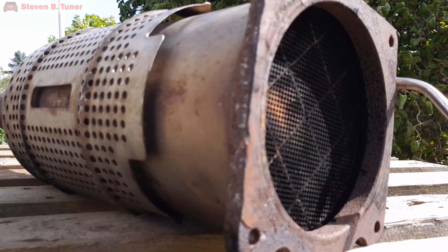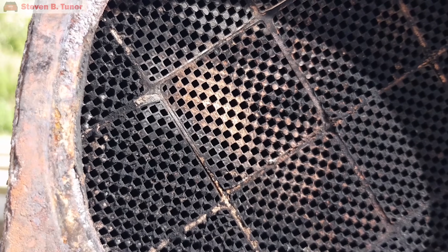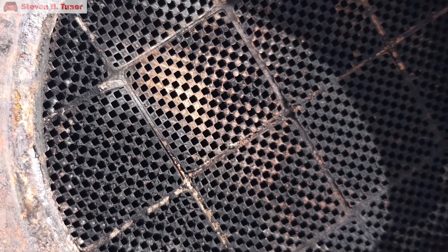I have here the diesel particulate filter from a 2007 Peugeot 307. It has many problems so it will not be going back into a car, so I get to experiment on it. It has some of its channels blocked with ash, which makes it perfect for today's video, but it also has cracks inside from overheating. This is the end where the exhaust gas goes in, and you can see that half the channels are open and half are closed. The open channels are closed at the other end, and the closed channels are open at the other end, so the exhaust gas has to go through the channel walls in order to go out the other end. For that reason, this kind of filter is called a wall flow filter. I have some other videos on diesel particulate filters if you want to know more of the technical side.